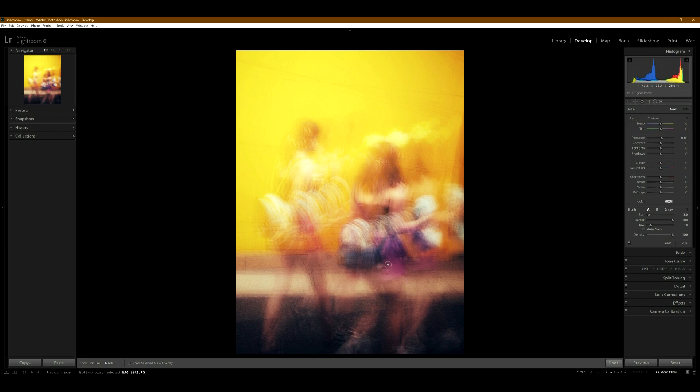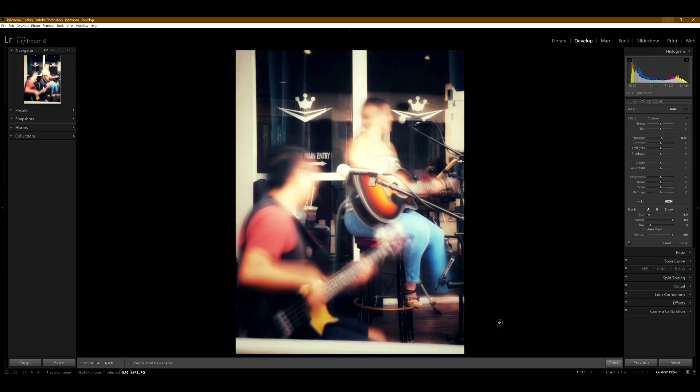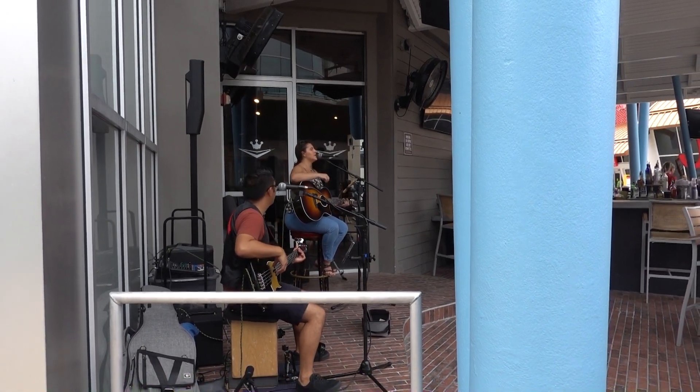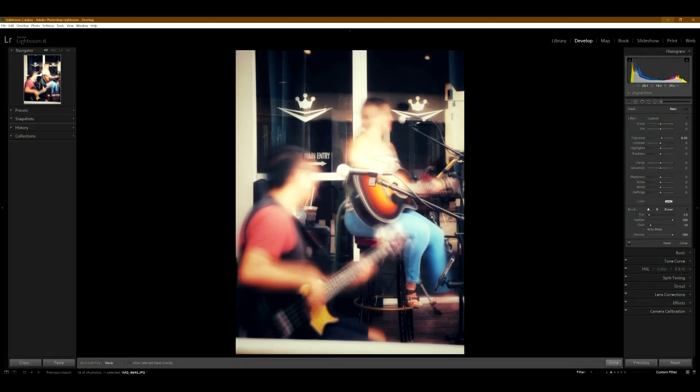This next photo — two people were playing guitar and bass and moving while playing, and the camera focused on the microphone, so the microphones are in focus with the background. It's an okay photo. I like the people playing instruments, but this isn't really what I was hoping for with this photo, though it's still a pretty fun shot.